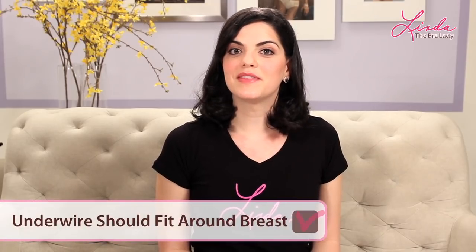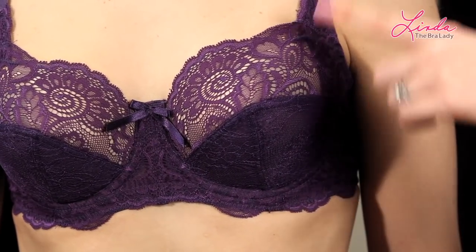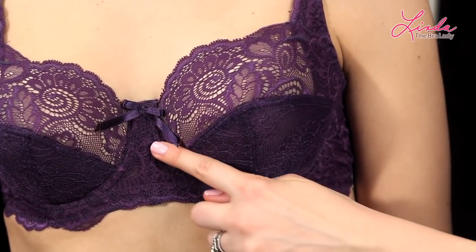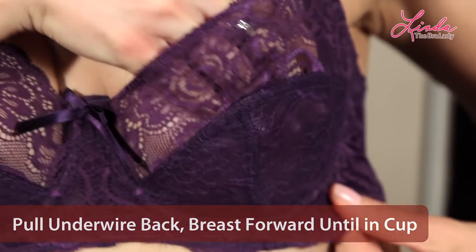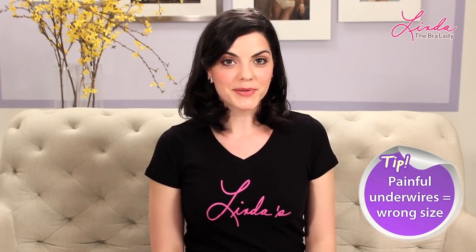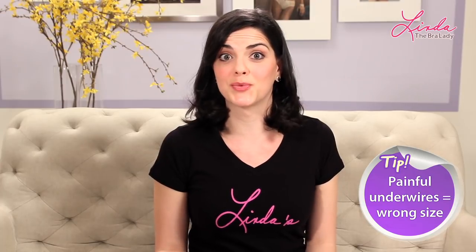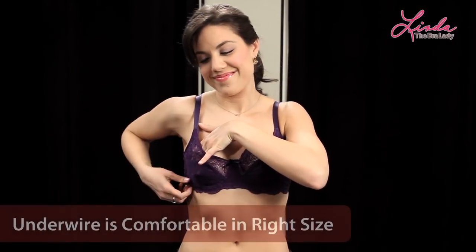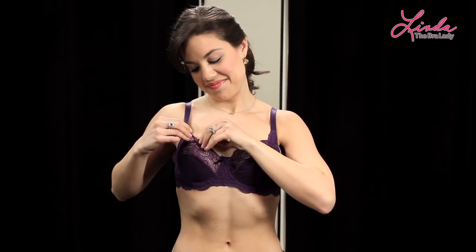Sign of a good fit: the underwire should fit around your breast. In a well-fitting bra, the underwire should fit directly around your breast tissue — not digging into it, not on it, and not far below it. Pull the wire back and your breast tissue forward so that it's all the way inside the cup. Women who hate underwire bras are usually just in the wrong size. In the right size bra, an underwire bra is actually pretty comfortable and far more supportive.